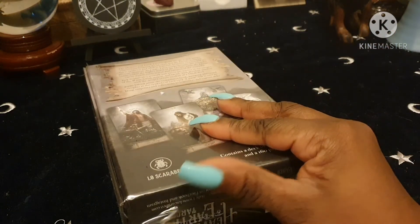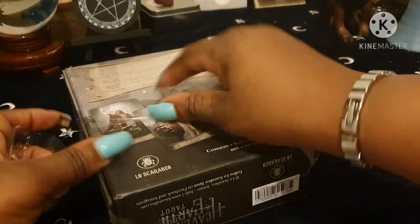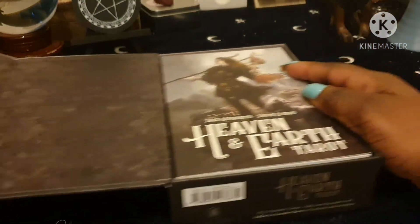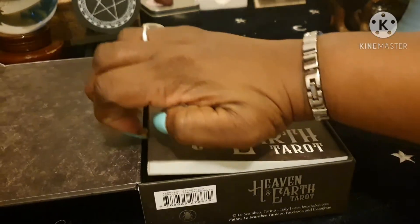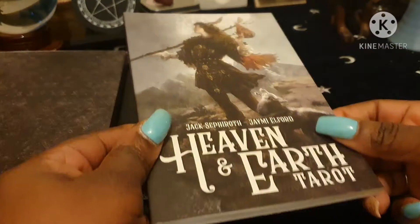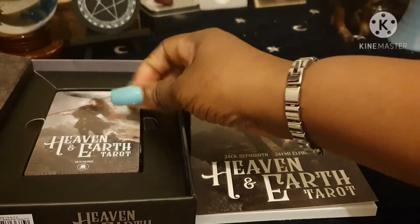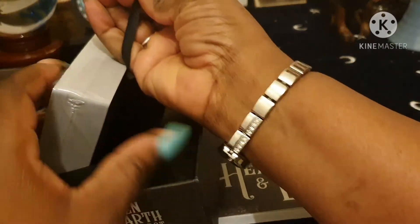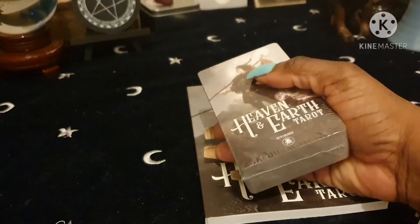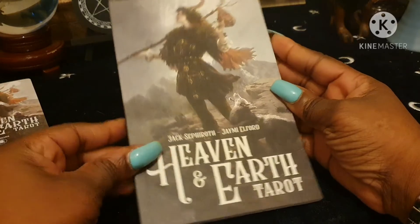Let's open this up — I think this could be the backs of the cards. Inside you get the guidebook and the cards. It comes with this lovely lift-up ribbon. So let's take the cards out, put the box away, and look at the book first.